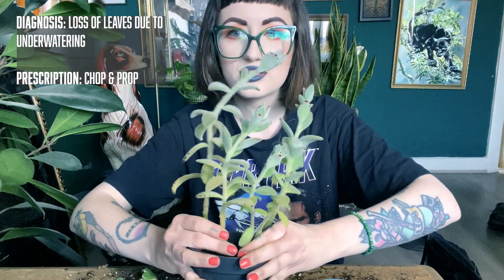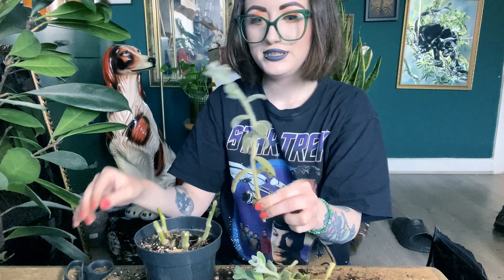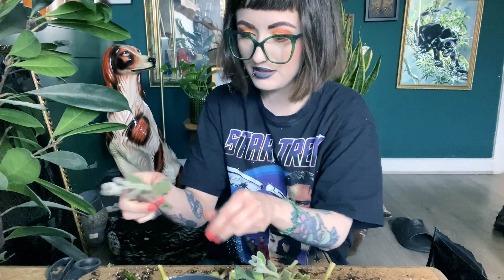I got this Kalanchoe Tomentosa from Tong Garden Centre and I've kept letting it dry out too much by accident. As a result it has lost a lot of lower leaves. Some of you might think that looks cool, but I just don't rate it having all those bare stems from this side. And I've had some relationship problems with this plant before — I believe it was in my Plants I Regret Buying video. So she's already salty with me. I think I should just propagate it and get rid of these bare stems. This is just a bit long — so snip, snip-a-roo.